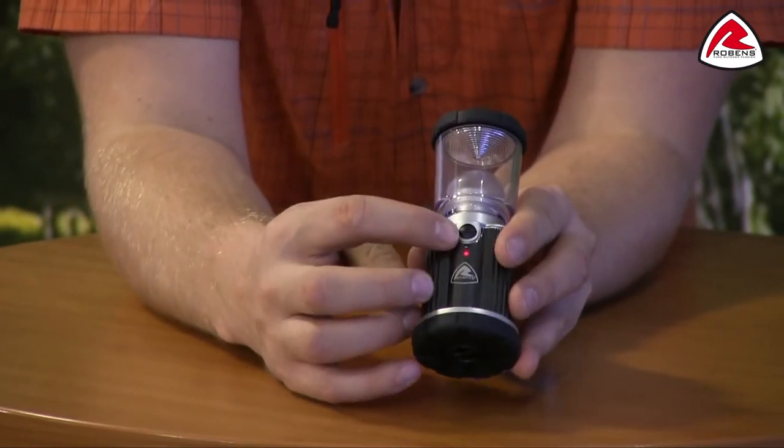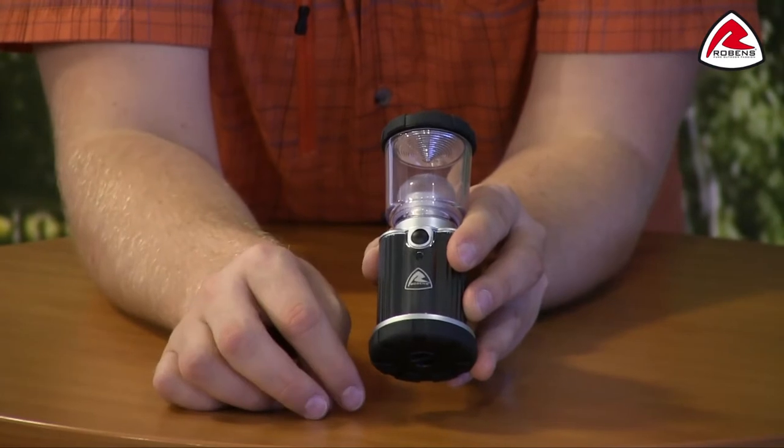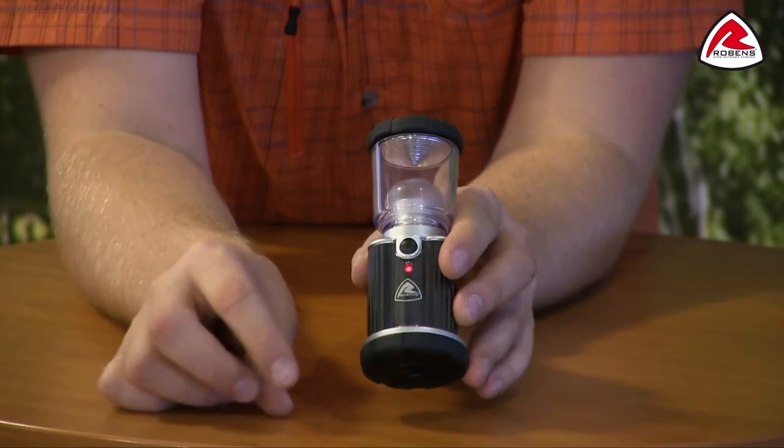Just underneath the button you should see a flashing red LED light. This is an indicator light so that when you come into your tent when it's pitch black, you'll be able to find your lantern nice and easily.